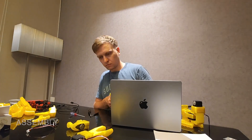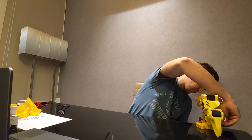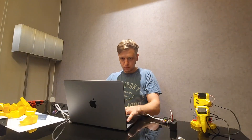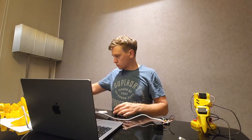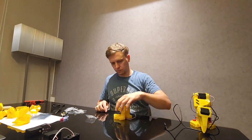Assembly for the first time takes about two hours. It's best to follow the assembly instructions and watch the official videos for helpful tips. This can save you time and help avoid mistakes. Once familiar, you can probably speed up the process by two or three times.